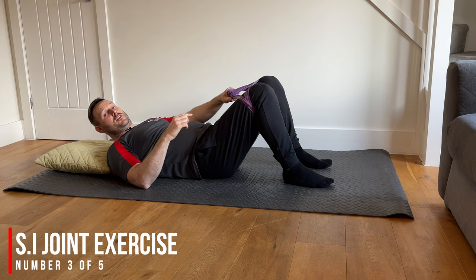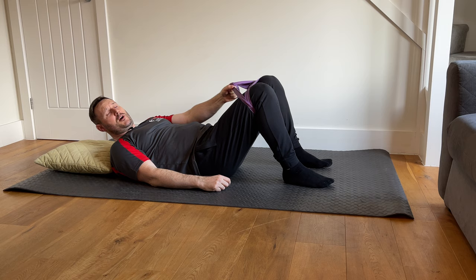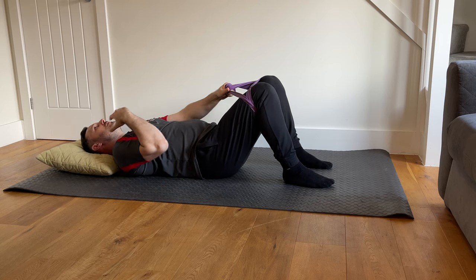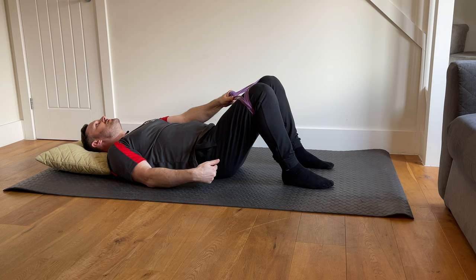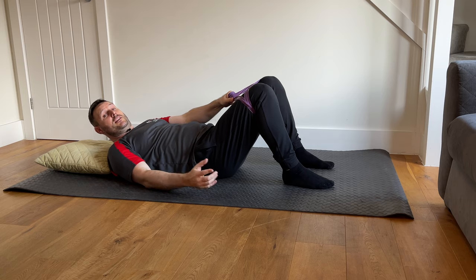The third exercise is the opposite of the second — this time drawing the knees apart. You need something to stop the knees from going too wide, so use a strong therapy band wrapped tightly around the legs, or a belt tied around the tops of the knees. Lie down in the same position with knees hip-distance wide and feet flat on the floor, then push the knees outward against the band. You'll feel some stimulation around the sides of the hips. Hold for five seconds, relax, and repeat five times.